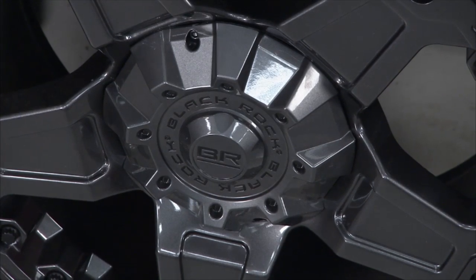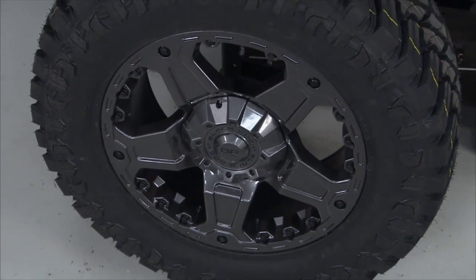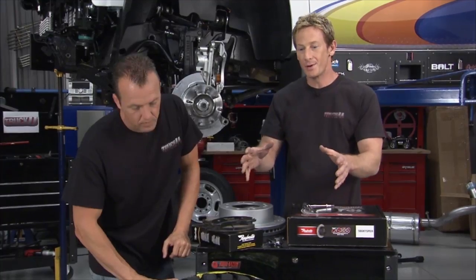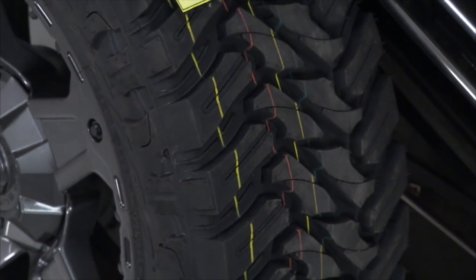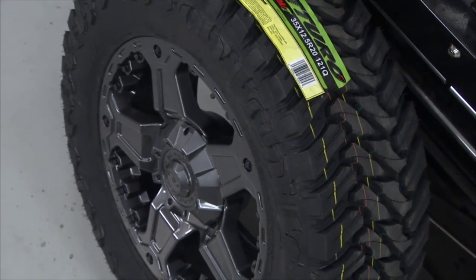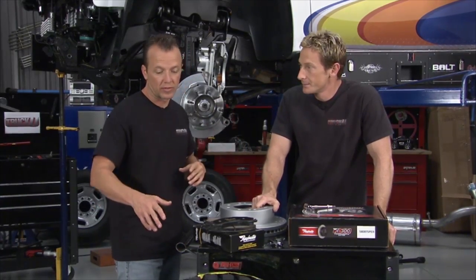Here's one that's really going to make it pop: the 20-inch Blackrock wheels on 35-inch Atturo tires. Blackrock is known for that rough, rugged look on Jeeps and trucks. The anthracite color, powder-coated with a nice finish against the white truck, is going to be a great combination. Blackrock also makes wheels for four-wheelers, ATVs, and side-by-sides.